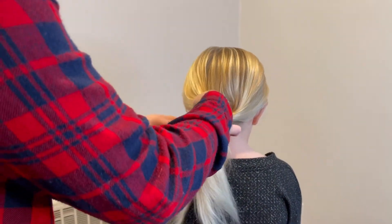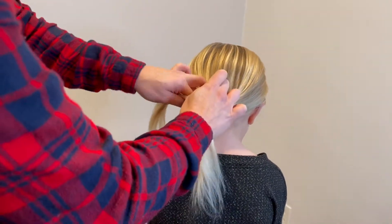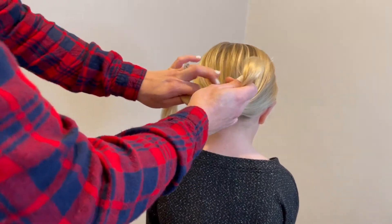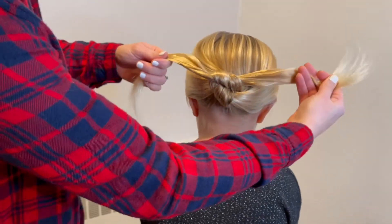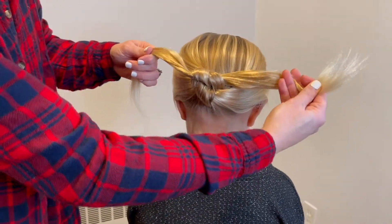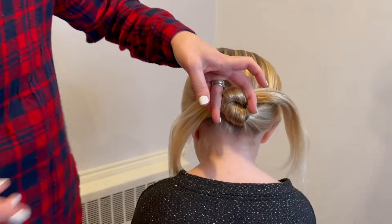Everybody always says to me when I'm doing these tutorials on TikTok or Instagram, 'Oh my god, is the hair going to get stuck?' I promise you it won't. Even daddy was asking! So you knot it into place just like that. You could do two, three, or four knots — I have a bunch of other hairstyles to show you along the way.